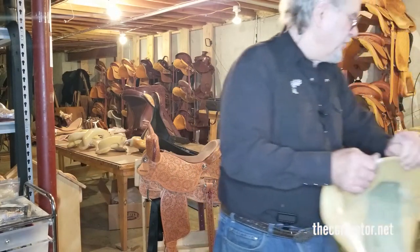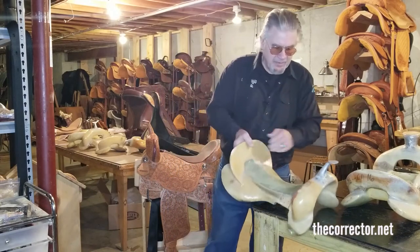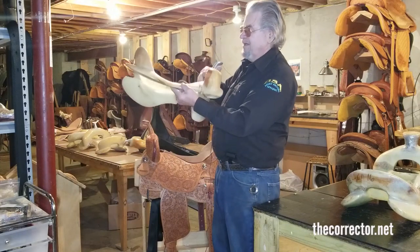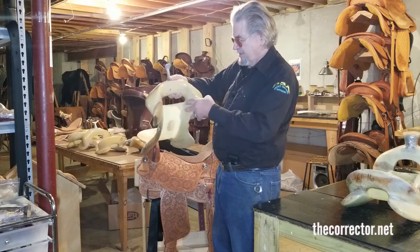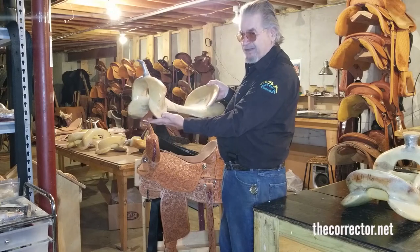I don't have a Futurity Cutting tree in the shop with me right now, but I can show you the basic bar. This is a very short version for a barrel saddle called a butterfly barrel, but this is the basic bar. It's enlarged a little as you get into the cutter, obviously.